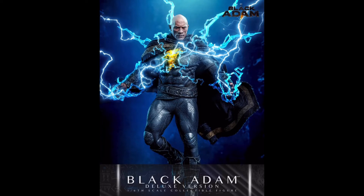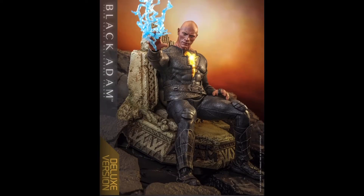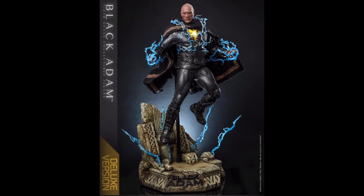Now this is the second Hot Toys version of The Rock we've gotten, with the previous one being from G.I. Joe Retaliation. That sculpt was okay but wasn't 100%. This sculpt blows that one out of the water — it's obviously a huge improvement, and it's got impressive texturing, paint apps, and they even have the veins popping in his head, which is pretty amazing overall.